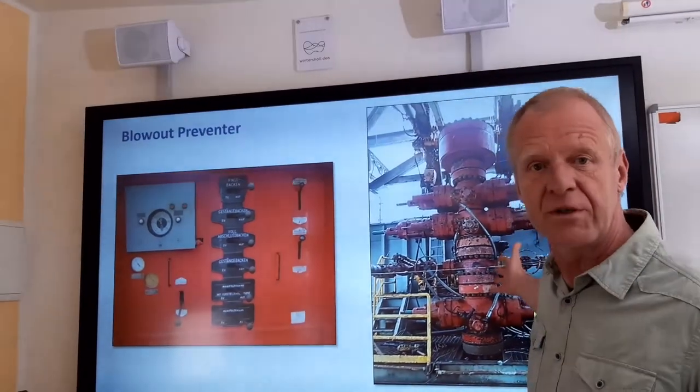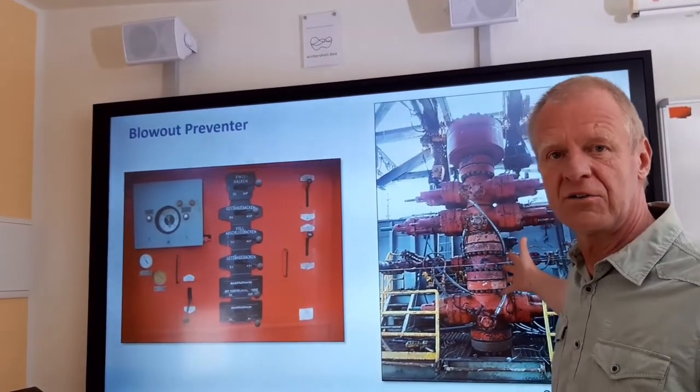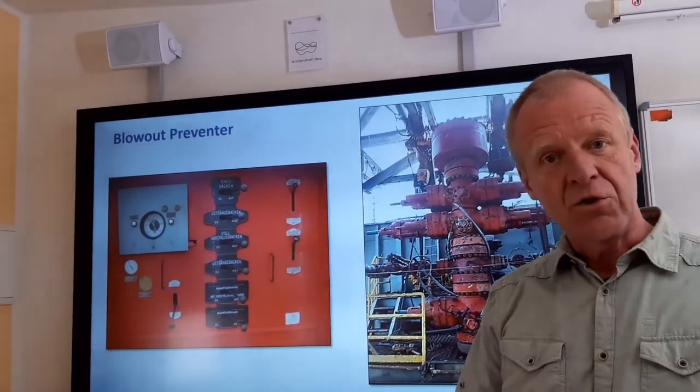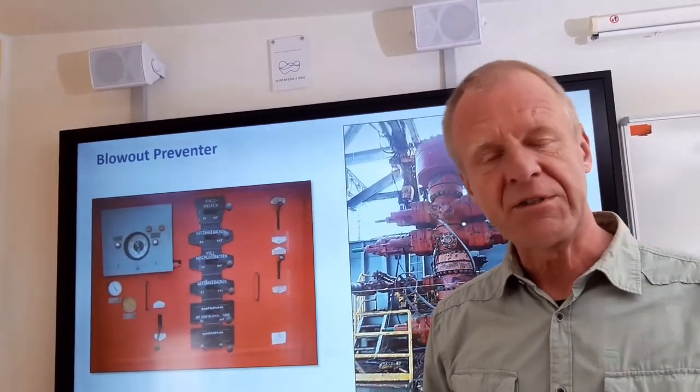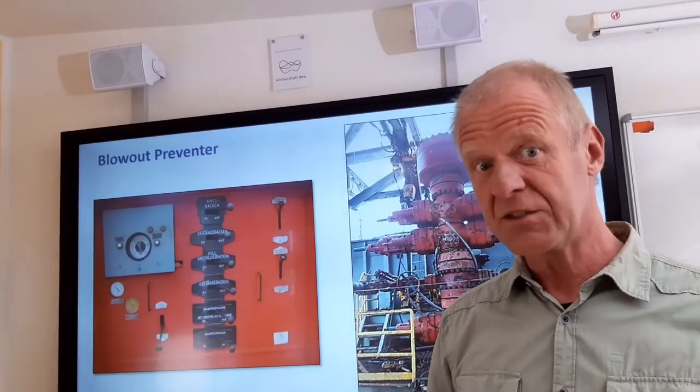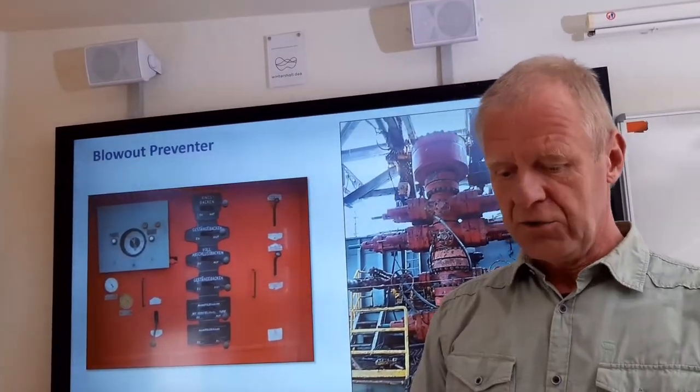Therefore the first measure is to activate the blowout preventer from this control panel as you can see here. The borehole is then safely closed at the surface. However, the problem is not gone as the gas is still in the hole and continues rising up slowly in the drilling mud.